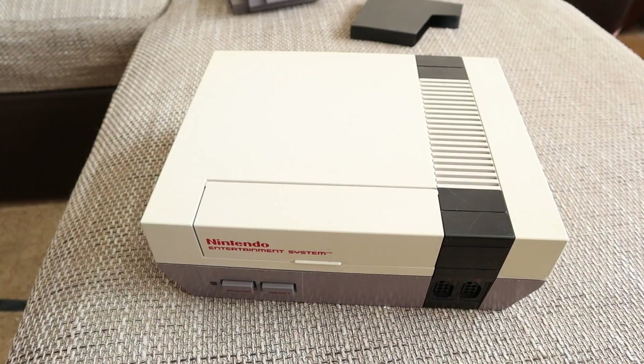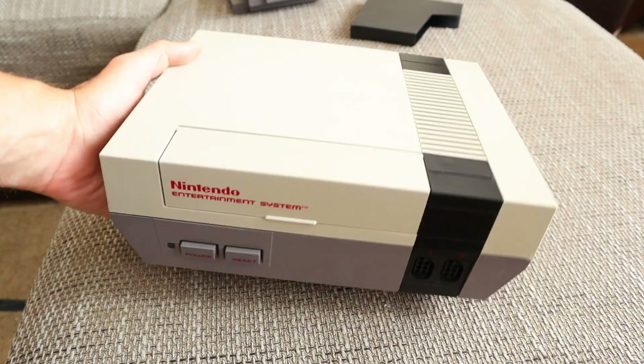Hey gamers, what's going on? Since I finally have a real NES and I can try a few things on it, I just had to make a video specifically about the NES lockout chip and how I managed to defeat it without modding my console.